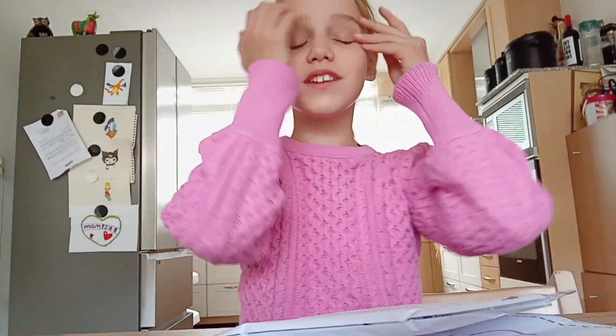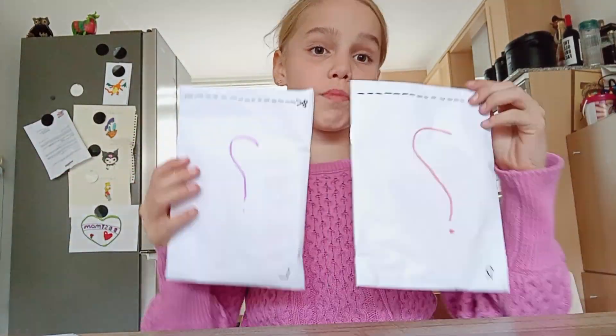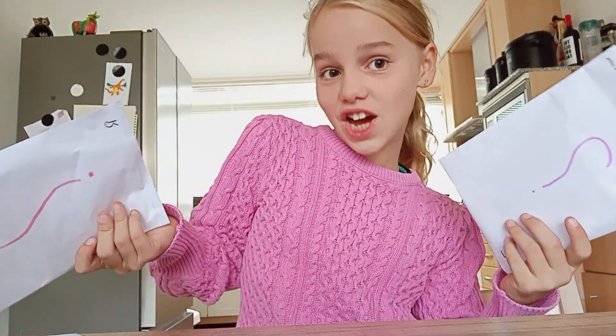Hey guys, welcome back to my channel. Today we will be opening blind bags that my friend gave me. So, let's get started.